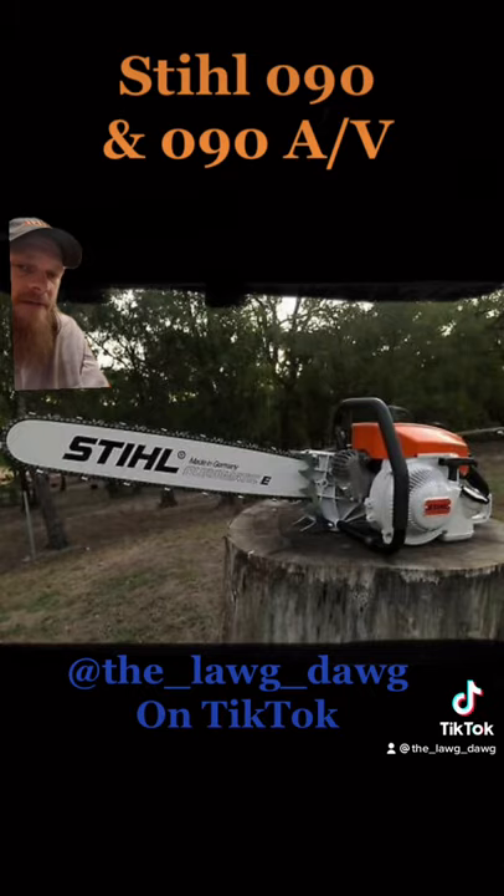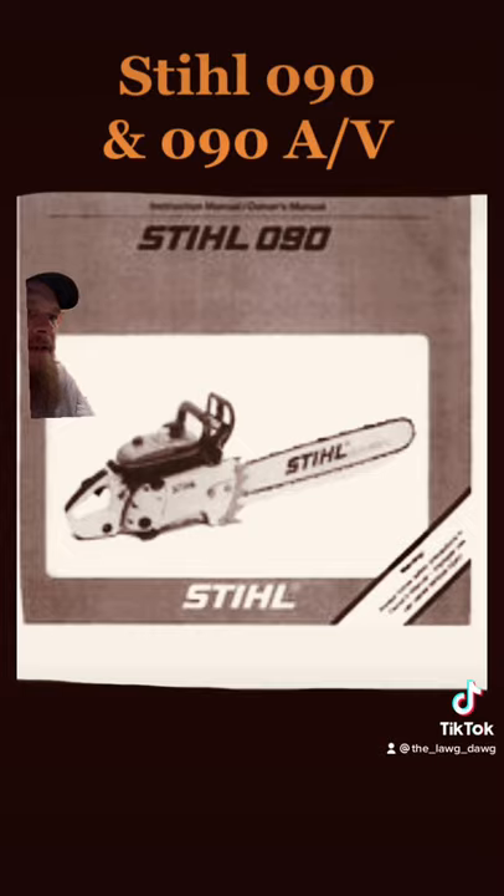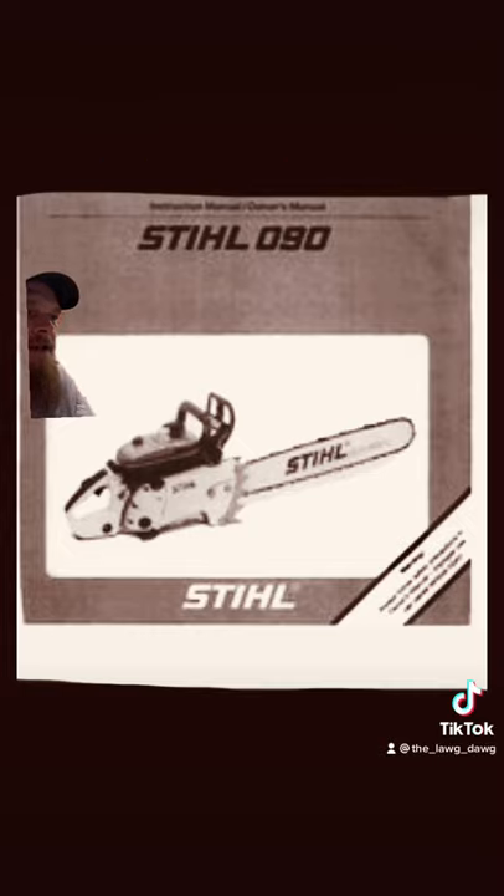Either one is a beast. Here's the brass tacks. This mammoth boasted a 137cc two-stroke engine — that's 8.36 cubic inches, folks.